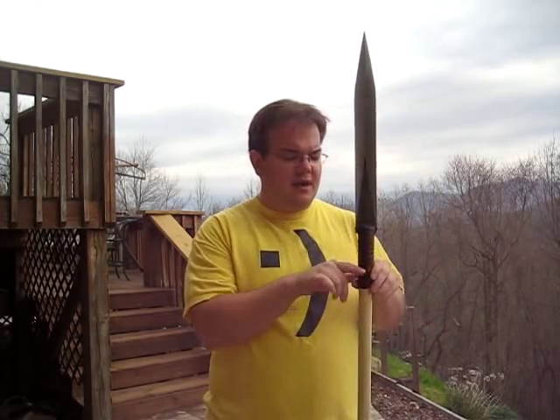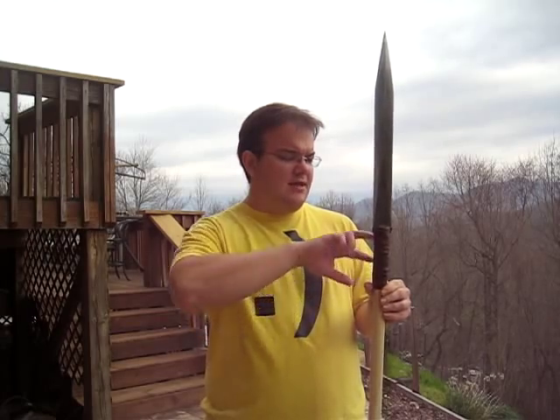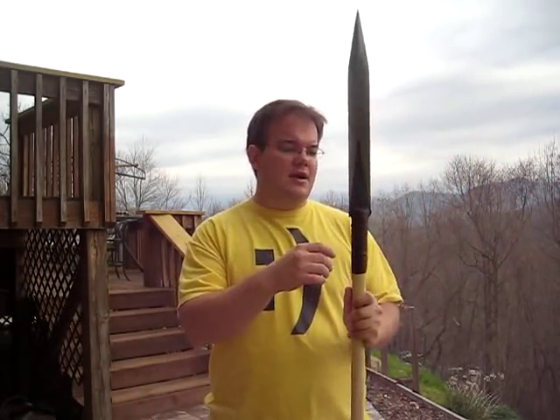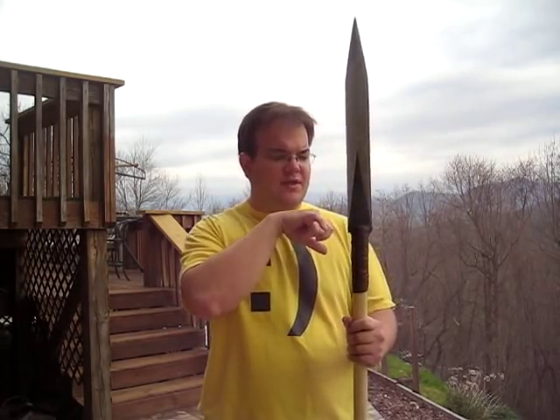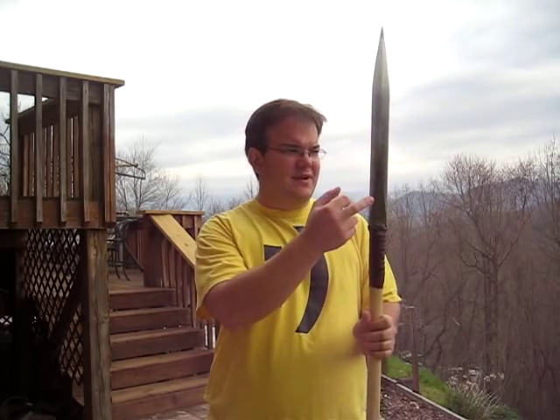Basically, I got rid of the little bottom flare on it, took the two rivets, attached it to a rake pole, riveted it, bound it in steel, backfilled it with wood glue, and bound it in leather. I also did a little bit of etching scale — scaling etch, whatever you want to call it.